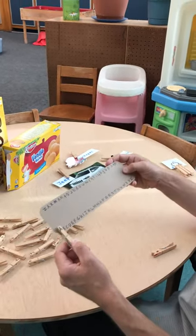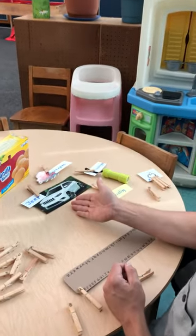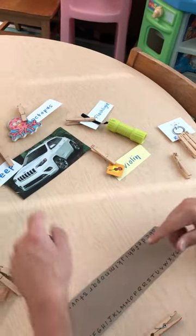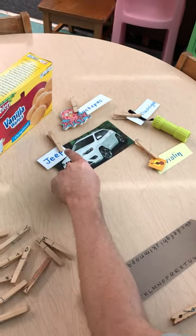But if you want to take literacy a step further, you can do more. You can cut out things like pictures from magazines. If you have an old puzzle, you can use those pieces, a game that doesn't have the parts anymore, or real things. And you can match the word with the object and put them together with clothespins.